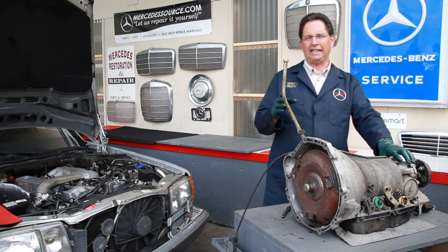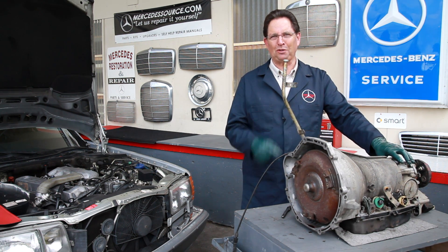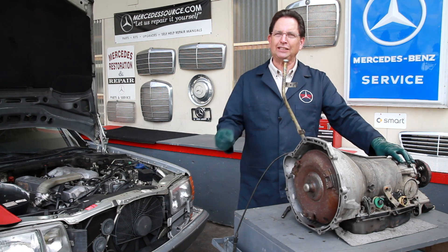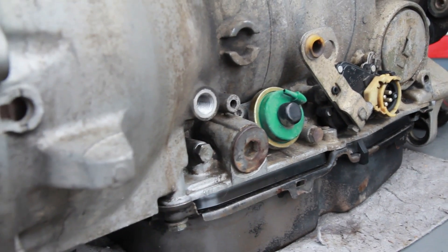I just went around this transmission and counted approximately 14 places where it can leak fluid. Let's walk around together and I'll show you these in more detail. I want to start on the left side and move forward.